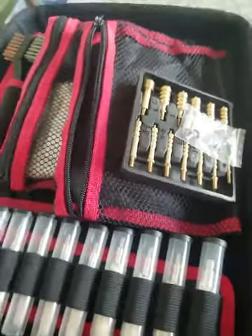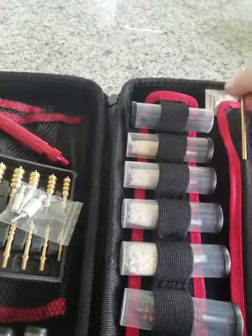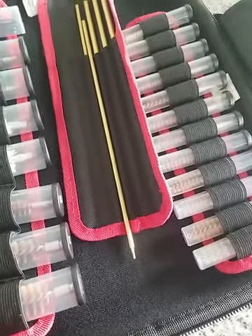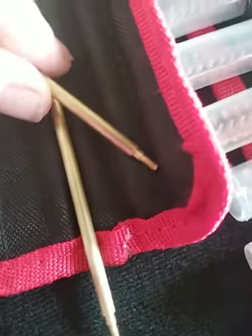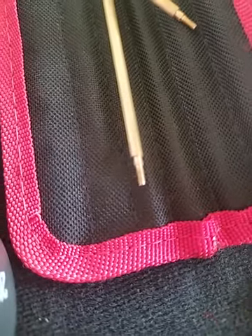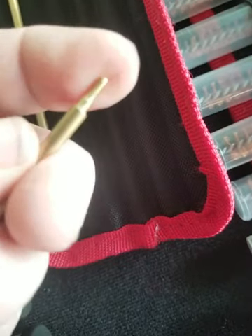Now the biggest complaint I heard on Amazon — which is where I bought this — was the rods. People are saying that the threads aren't threading properly, they're loose, and they have play in them. I'm looking at these with my readers on so I can see pretty well. They look pretty clean. I work in a machine shop, and from what I can see and feel, I don't feel a burr on there. They're pretty clean and I don't see any problem with them.